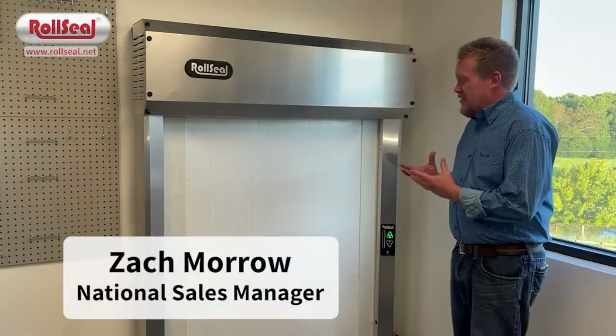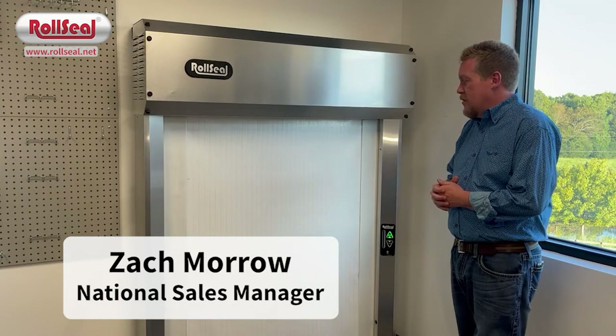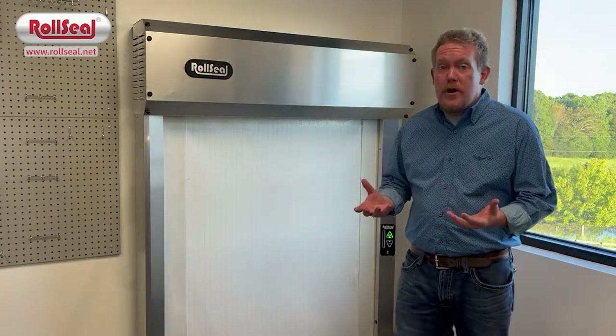This is a quick overview of the safety features of the Russell door. We have several safety features that are standard in our doors, and all of the doors are UL listed.